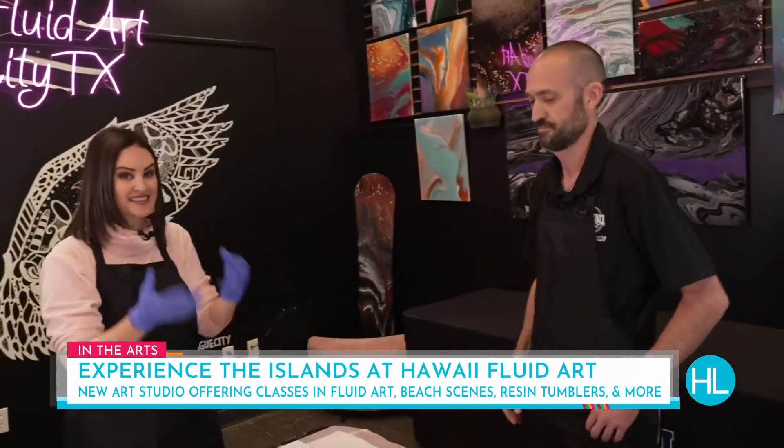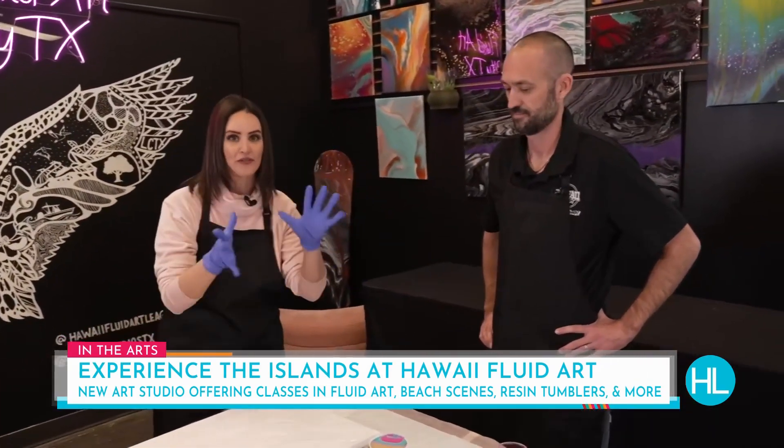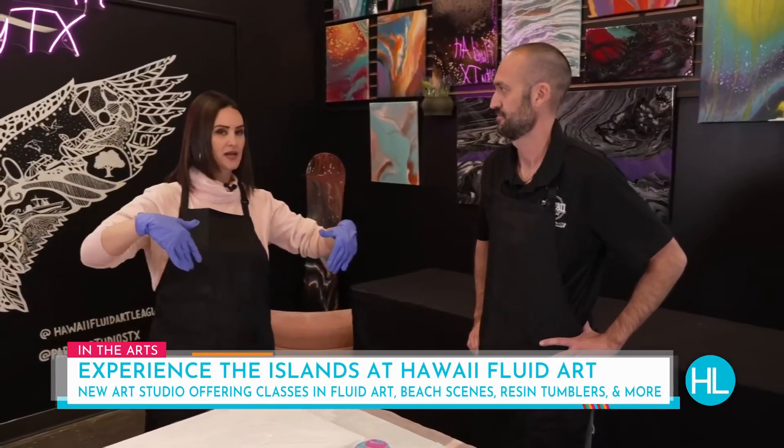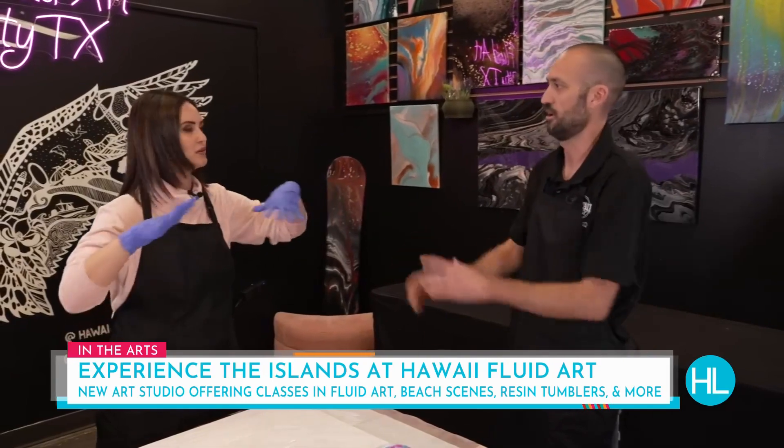This is just such a cool concept because I've always seen this but I've never known what it was called and I've never known how to do it. So when people come in, you teach them what they're doing? For all those pours you mentioned, you tell people exactly what to do — we just guide you along the way.